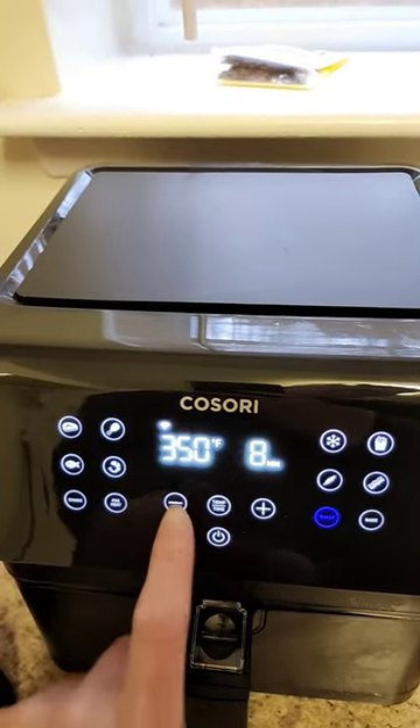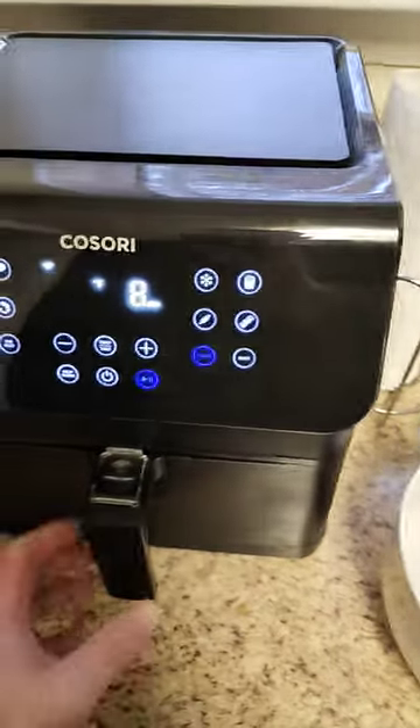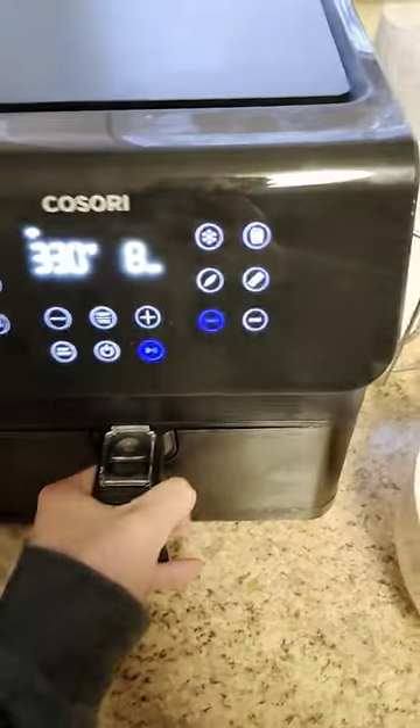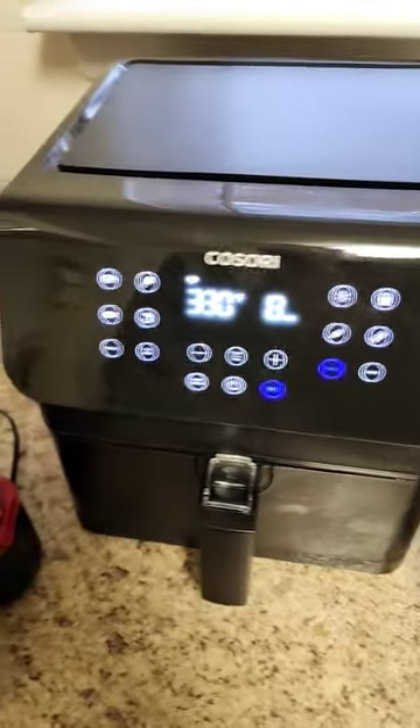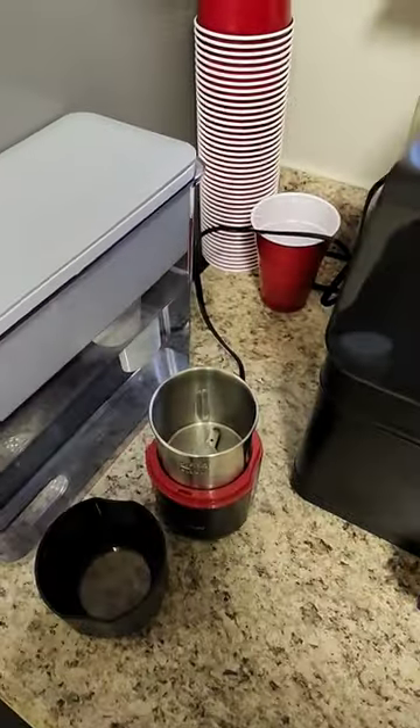Put it up to 330°F for eight minutes. Take your tortillas and cut them into whatever shape you like. Then turn that on. We're gonna take the everything but the bagel seasoning and go ahead and grind it up.